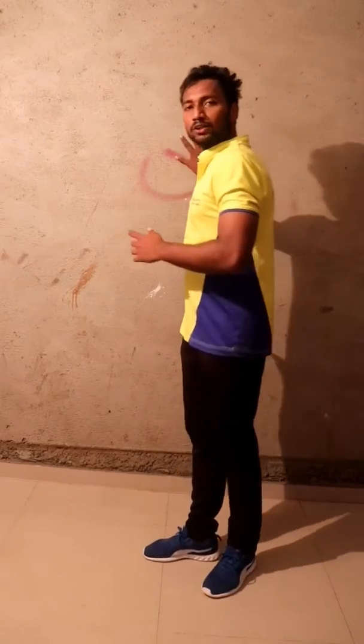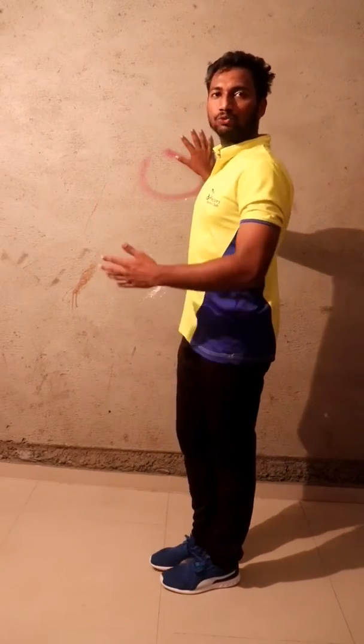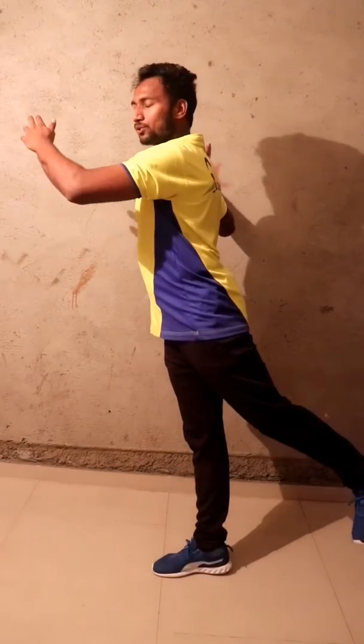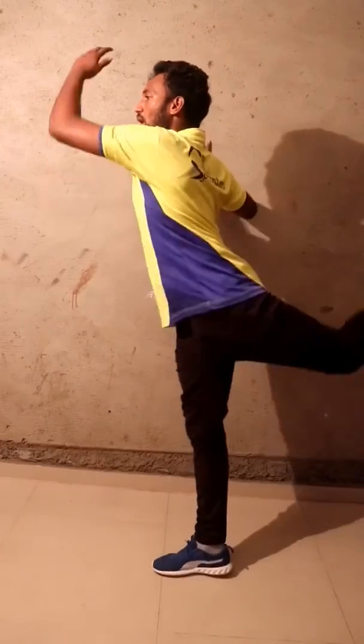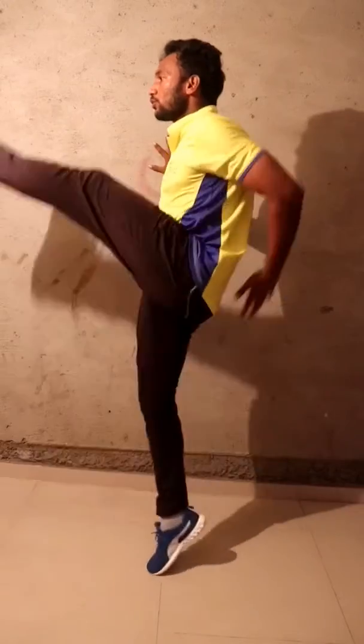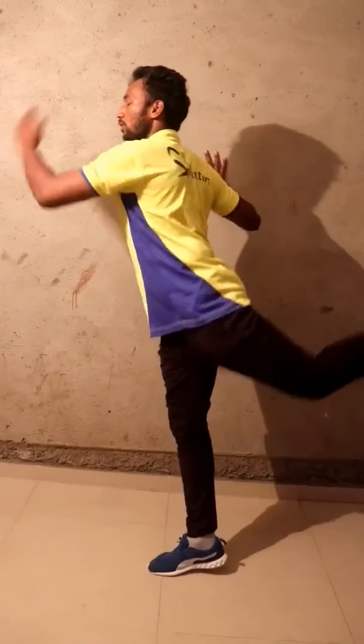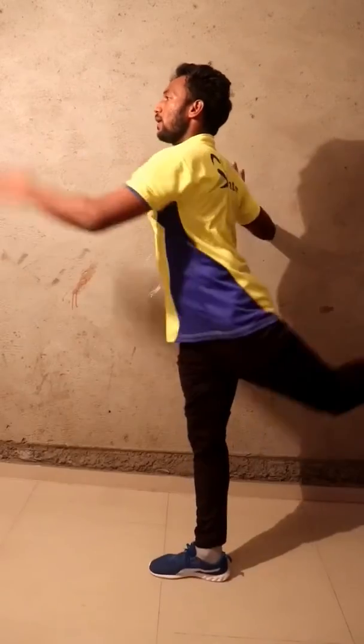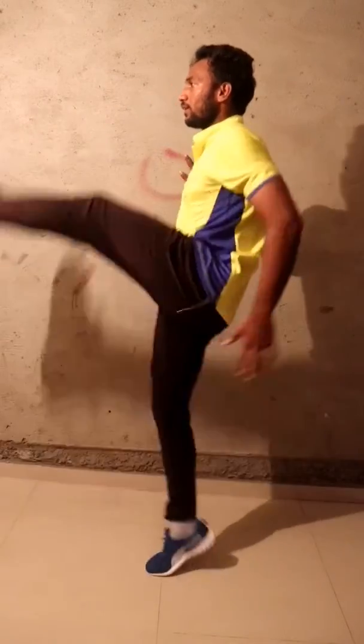Let's start the ballistic stretching. Hold a wall or chair for support. We'll start with the front and back swing. Swing your right leg first, keep swinging your alternate hand too. Ready — go, one, two, three, four, five, six, seven, eight, nine, ten.